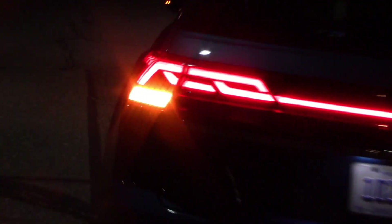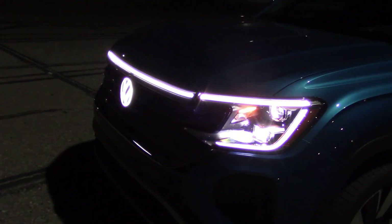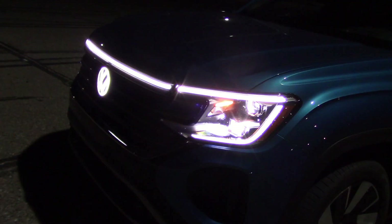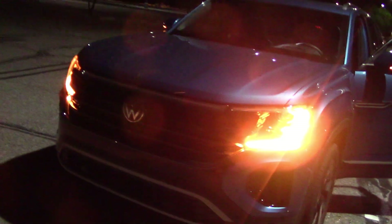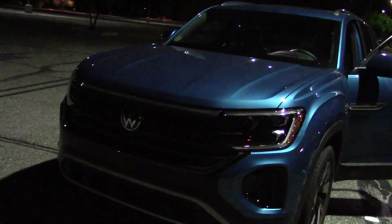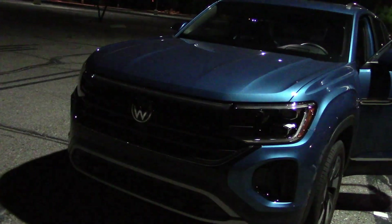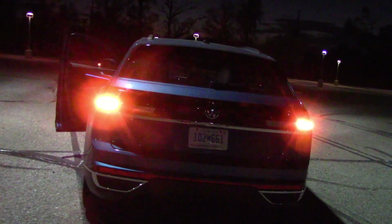Here we have the emergency blinkers — a little bit on the tiny side but seem bright enough. Got blinkers on the mirror and we have blinkers around the front headlight, but they're being drowned out by the center lights. With the headlights off we can see them — these are bright. Small but bright.